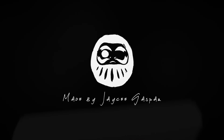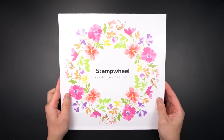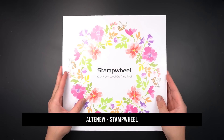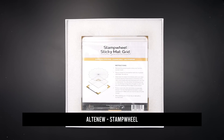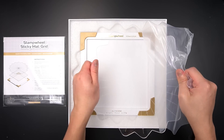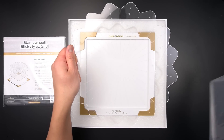This is the stamp wheel from Altenew. Crafting materials used in this video are linked in the description box. In this hardcover box contains the flip plate, sticky mat, and stage. Assembly instructions are found on the packaging, on the sticky mat and stamp wheel box.